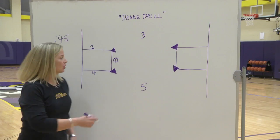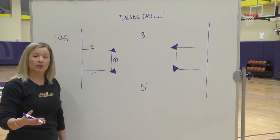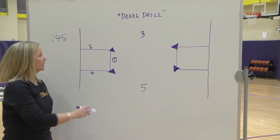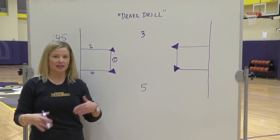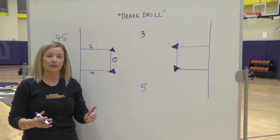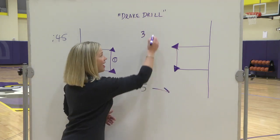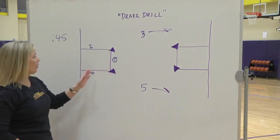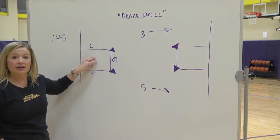We've got five players. The point guard starts with the ball on the free throw line. On that make, that would count as one. Two and four are buddies for the entire drill. Three and five are buddies for the entire drill. Three and five will always do layups on this end of the court. Two and four continue to score it from this side.